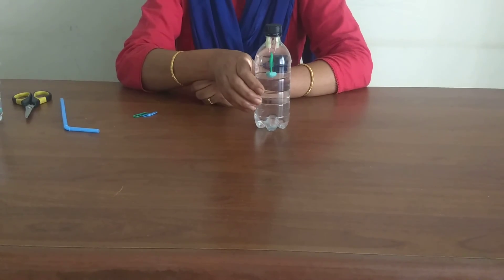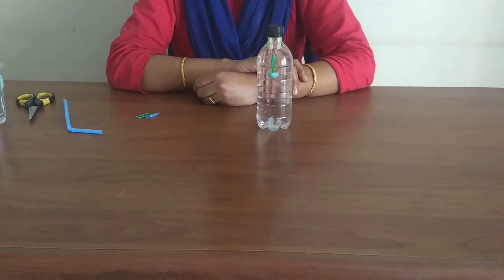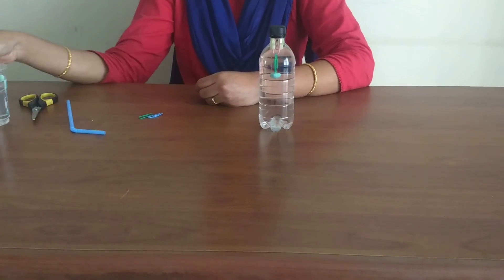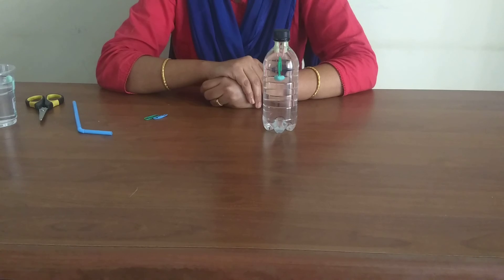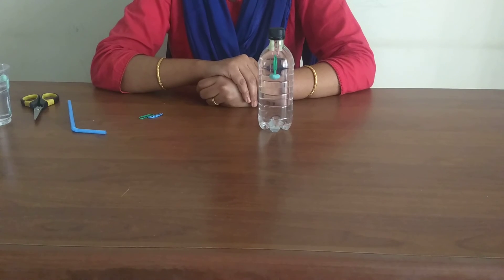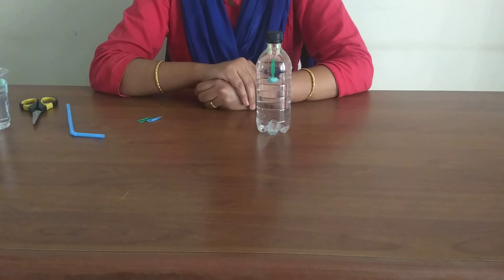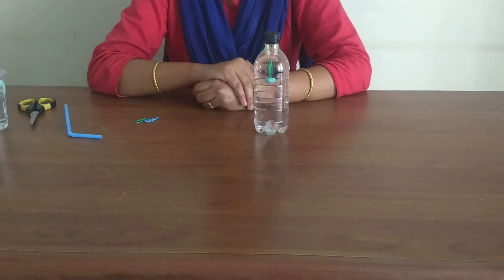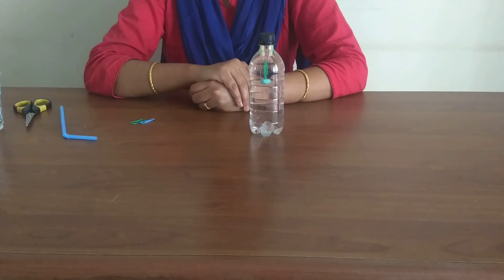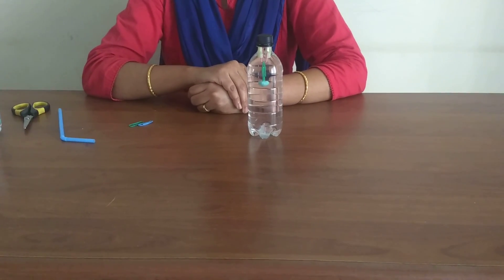When the bottle is squeezed, the diver sinks because the increased pressure forces water up into the diver, compressing the air at the top of the bendy straw. This increases the density and the mass of the diver, causing it to sink. Releasing the squeeze decreases the pressure on the air at the top of the bendy straw and the water is forced back out of the diver, lowering the density and allowing it to float back to the top.